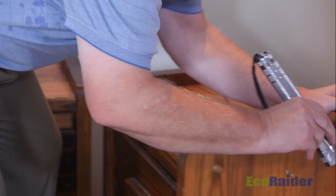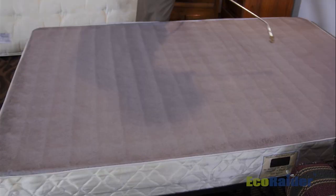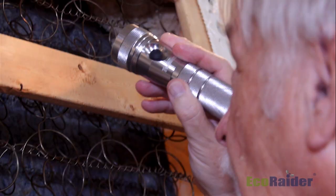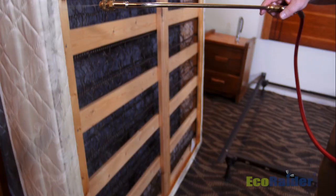Once we have treated our mattress and set it aside, our next step is to inspect and treat the box spring. One of the first things I like to recommend is to inspect the dust cover portion of the box spring thoroughly. If it has the smallest little hole, a bed bug can get up in there and hide, so I like to tell people to just remove that. We treat the box spring the same way we treated the mattress, except now we can get up inside where bed bugs could be hiding on the interior.